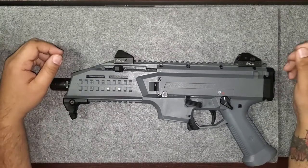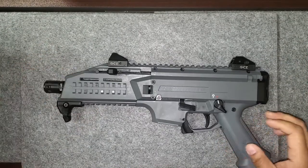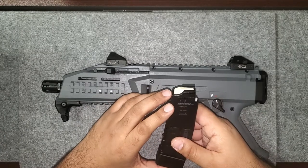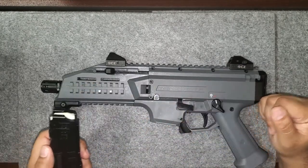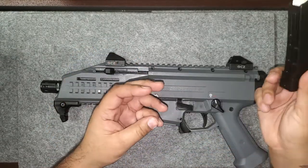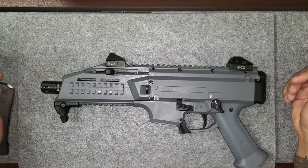I want to do a video on this CZ Scorpion EVO 3 S1. It is a 9mm and comes with a 20-round magazine. The cool thing is it can hold 9x19 and 9x21. This firearm also comes with 10-round magazines, and there are 32-round extended capacity magazines available — we sell those 32-round magazines for it.